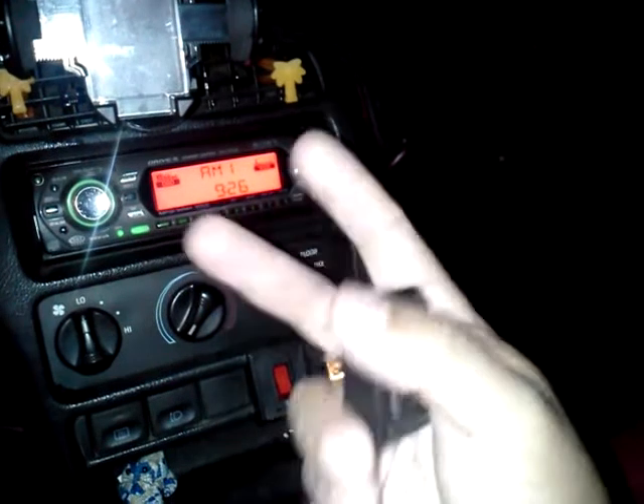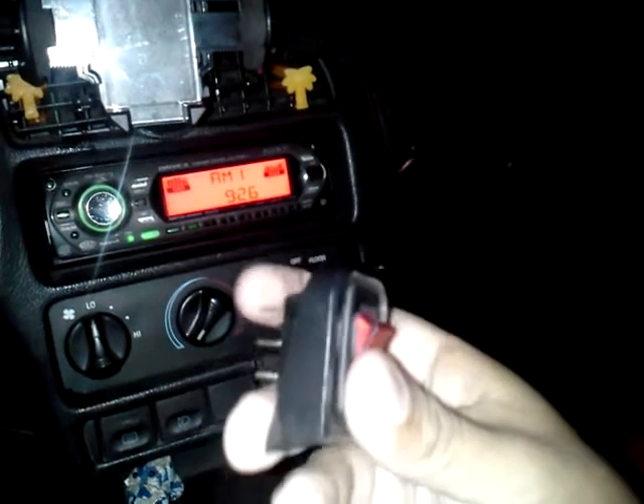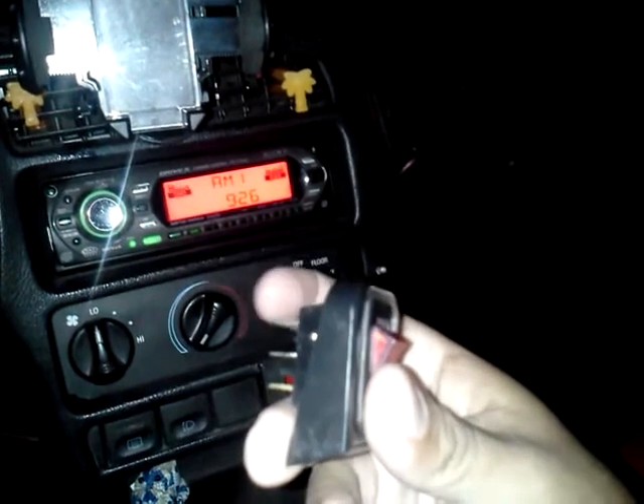My fog light is right here — on/off. Like I said, it's pretty simple. With the laser radar detector, you cut the wire and split it. It's basically a red and a black wire — that's all it is, real simple.